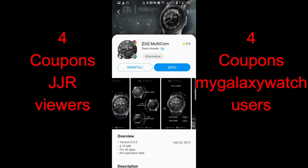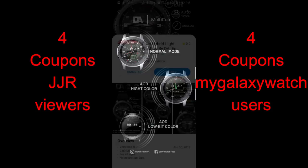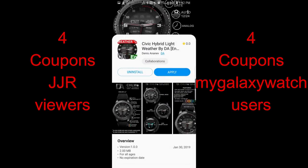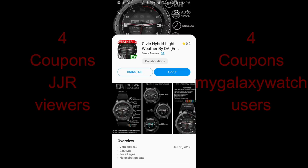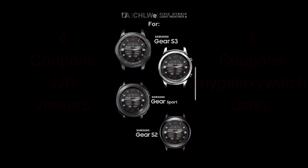In today's show I have three watch faces to show you guys from a brand new developer, and all these faces definitely have a more modern style to them. I always like being able to share new talent with you, so you'll have to check out his entire collection when you have some time. As usual, I'll also be selecting eight winners in our giveaway contest where you can pick from any one of these watch faces, and the developer is going to provide you with a coupon code to download for free.